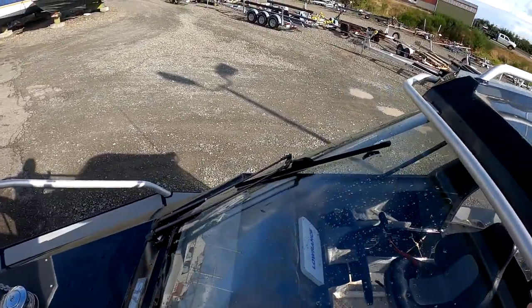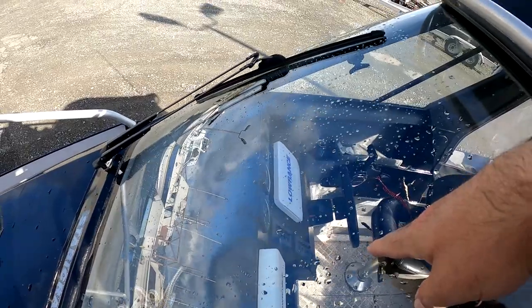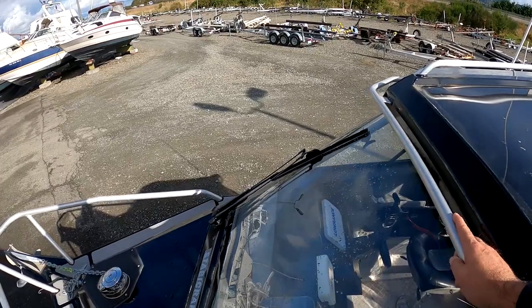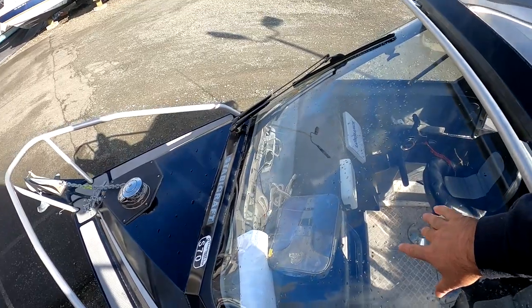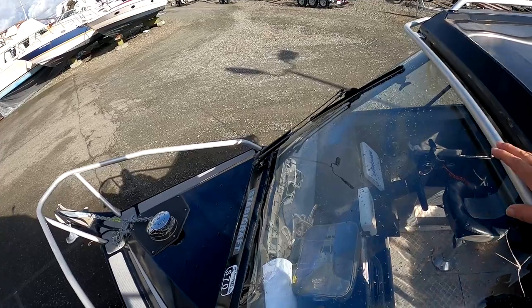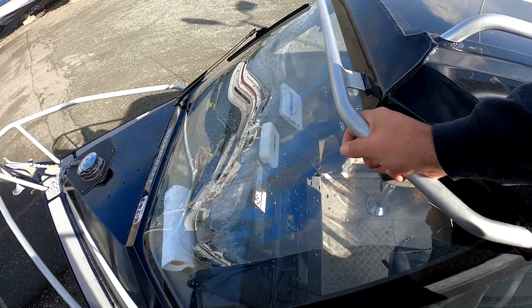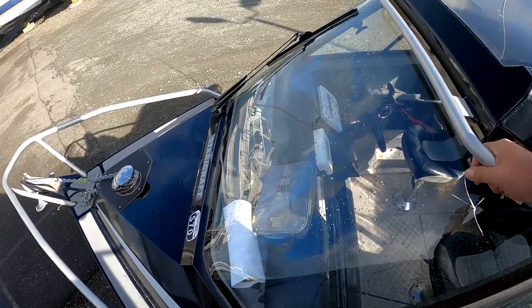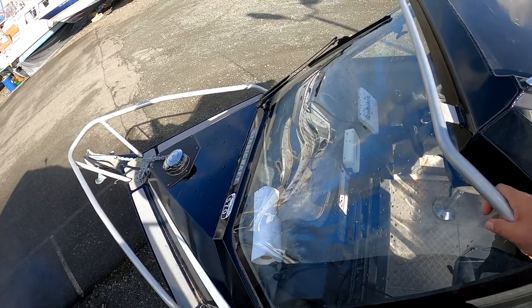You can see the wiper sweep is from where it's at to about center — which is more than enough to see out of. But again, I wish I had a wider sweep or a second wiper. If you're on the passenger side you can't see out; looking through from the driver's seat in that direction you really can't see well either. What I've taken to doing is Rain-X-ing the windshield fairly well, and it seems to help as long as I keep it up.